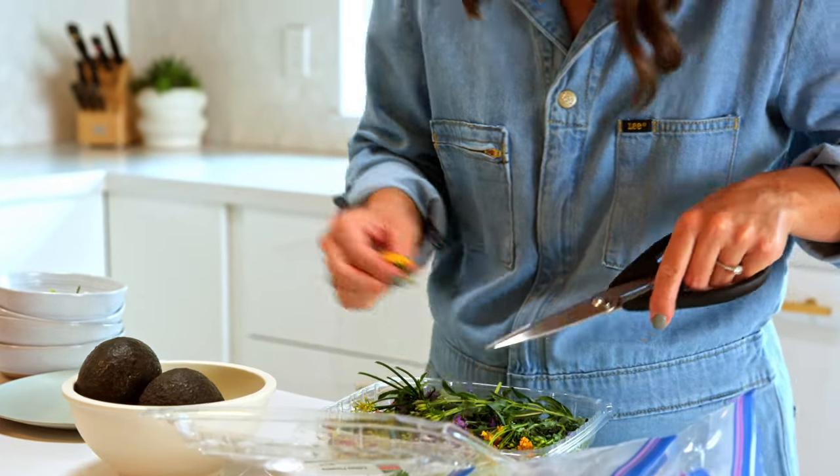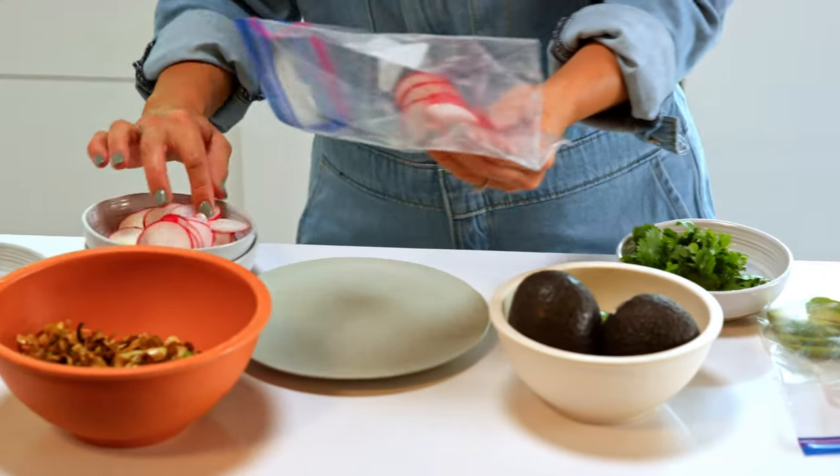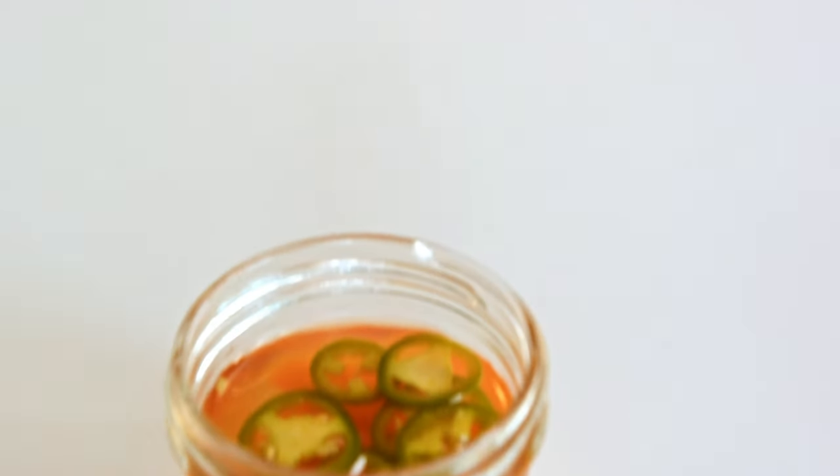Pickled vegetables and peppers make a great addition to tostadas, tacos, or any Mexican dish. Think radishes, cucumbers, carrots, jalapeños. And if you see any veggies starting to go bad, pickle them to expand their lifetime — it's such a great way to save.